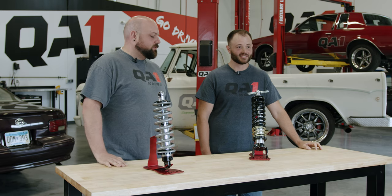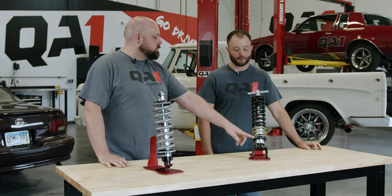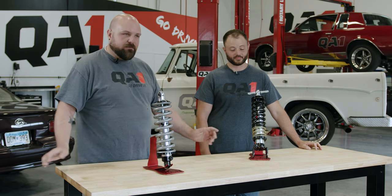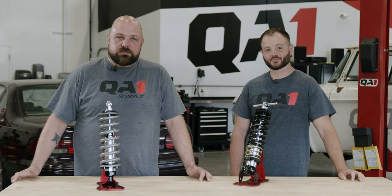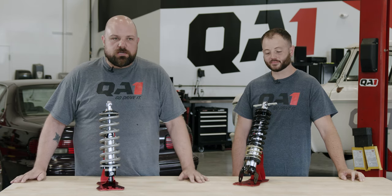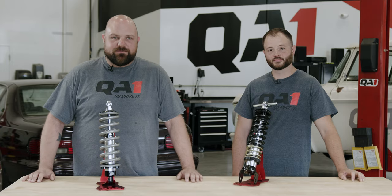I hope that answers some questions about what the spring seat adjuster does — and more specifically, what it doesn't do. If you have any questions, feel free to reach out on the tech lines, check the website for in-depth tech articles, and go drive it.